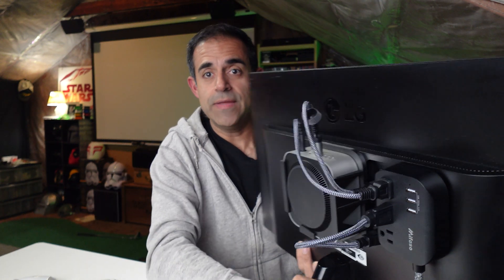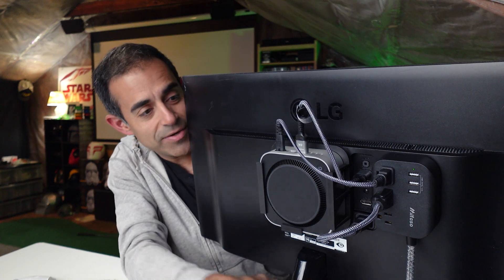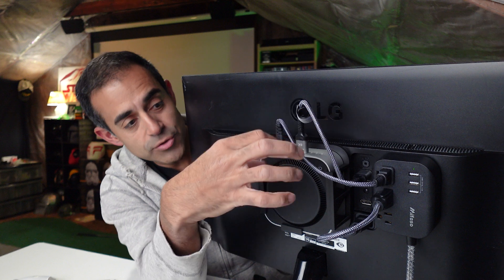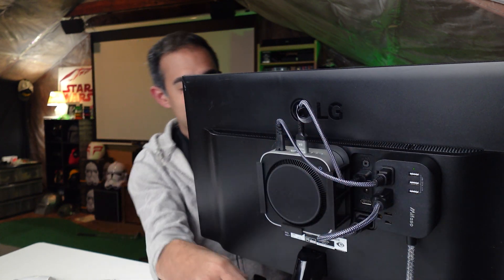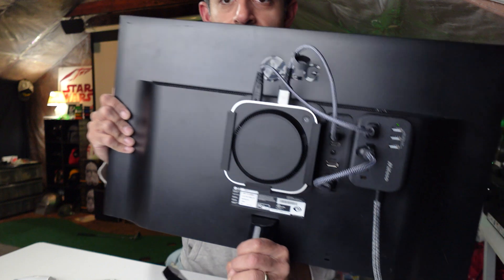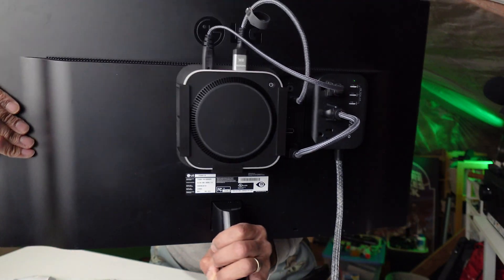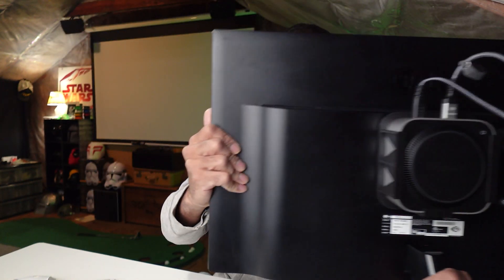Alright — some command strips and a little determination, and look at this! The back of this monitor has the Mac Mini attached. I ran all these short wires perfectly and was able to 3M it on there. Look at that — that's the back of the monitor right there with the Mac Mini attached. Now we're gonna set this aside over here.